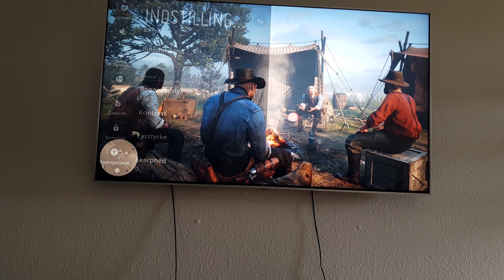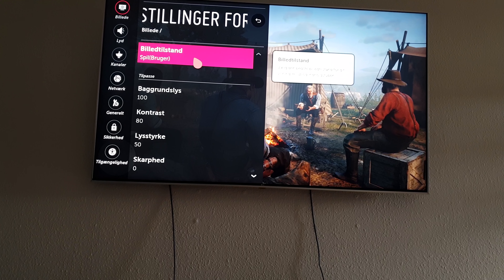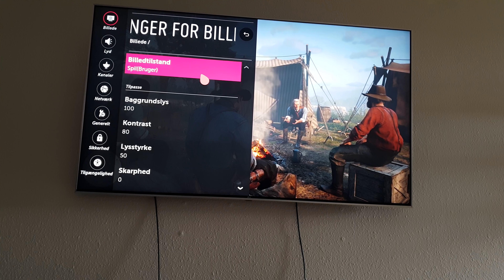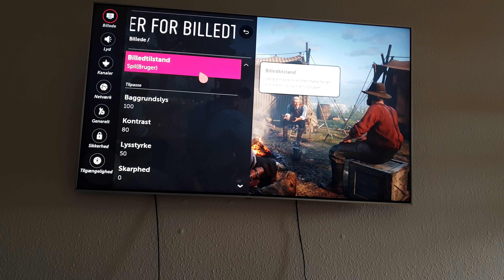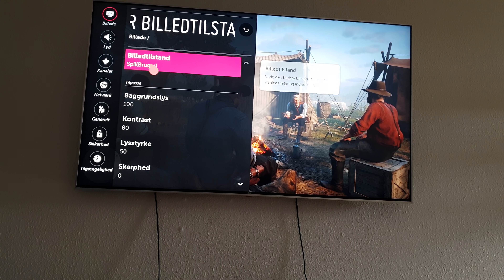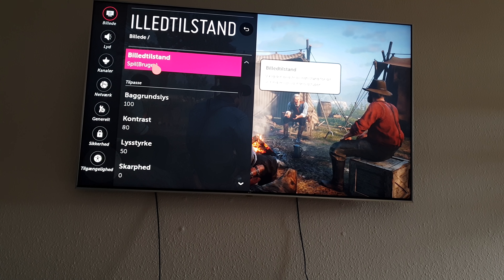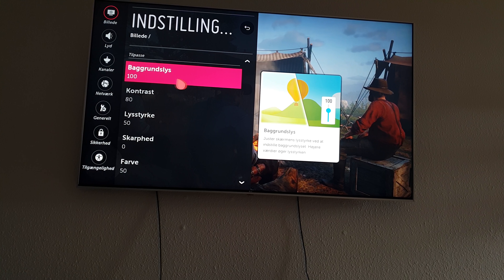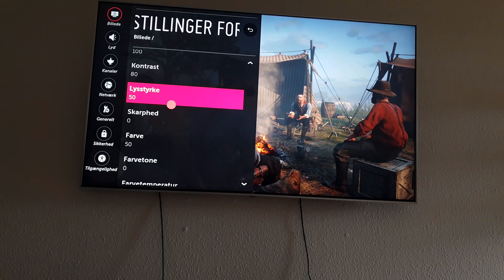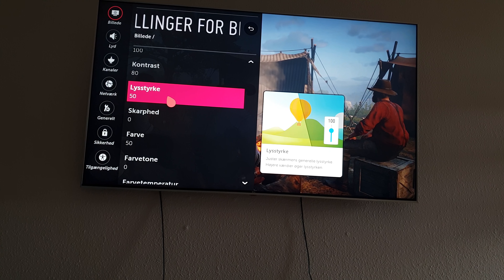The first thing you've got to do is go to settings, then picture mode. This is for gaming, just so you know, but you can use this for movies and all different kinds of things. Go into games: background light is going to be at 100, contrast is going to be at 80, brightness is 50.